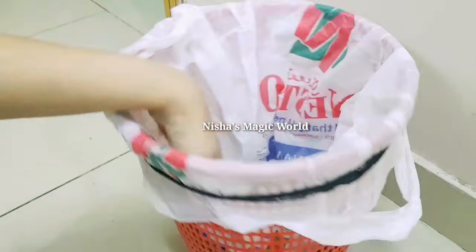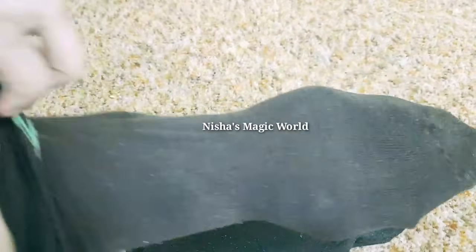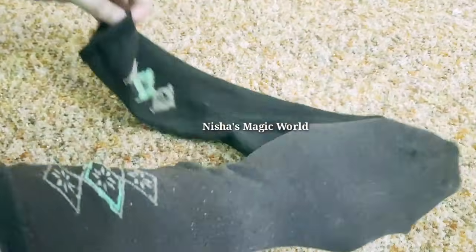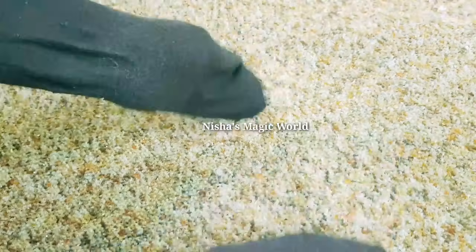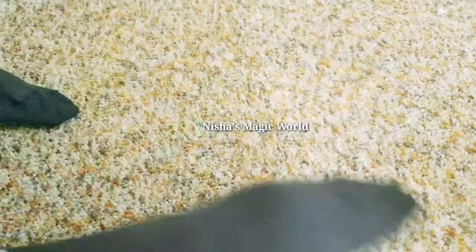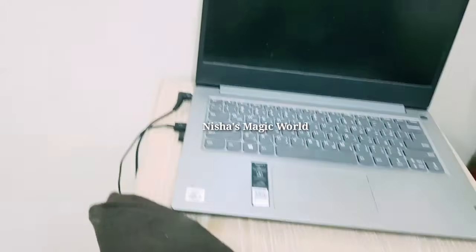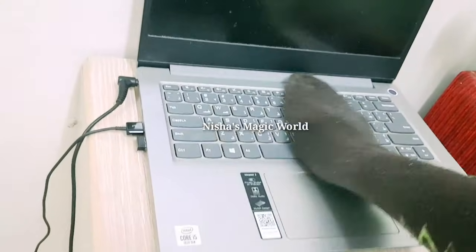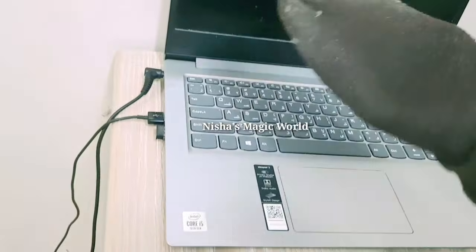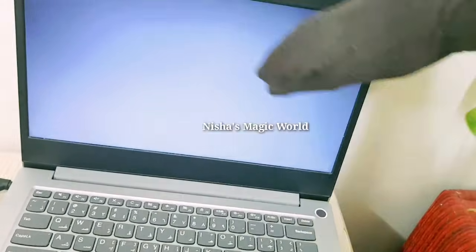The next tip is to make use of socks. The socks will be used on the desk. I will try to prepare for the dust and also try to use it. I will clean the dust. Now we are going to clean the dust and the laptop.